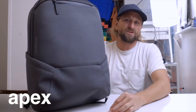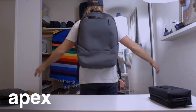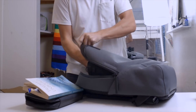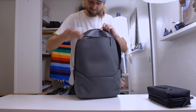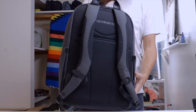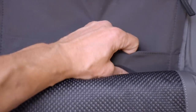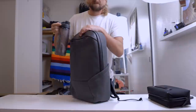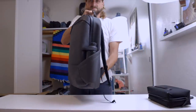The first bag is the Apex from Troubadour, coming in at 25 liters, around 2.2 pounds, $245. It's a very sleek look — feels refined. It's got a padded sleeve for a 16-inch laptop and some internal tech organization. There are two water bottle pockets that fit a 750-milliliter CamelBak Chute just fine.